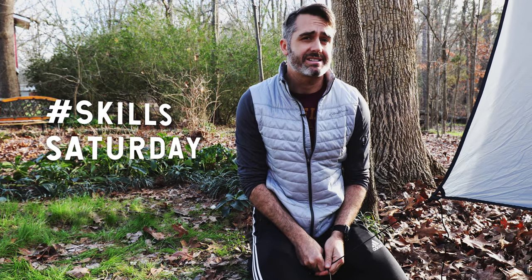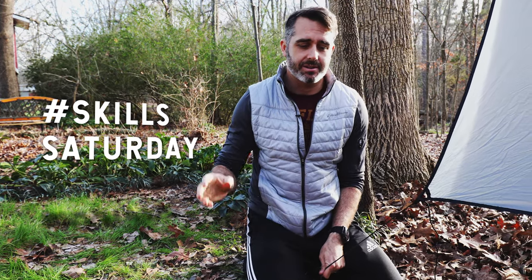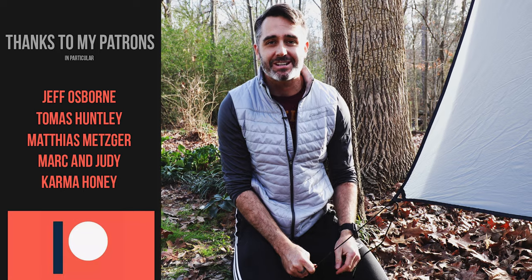Thanks everybody for watching that little short knot video. It's something I do every Saturday called Skills Saturday on Stone Age Man. We're doing different types of knots, different types of cutting tools, different things you would use out here in the wild, because I'm trying to get people to reconnect with nature. So stay tuned, subscribe if you haven't, and we'll see you in the next video.